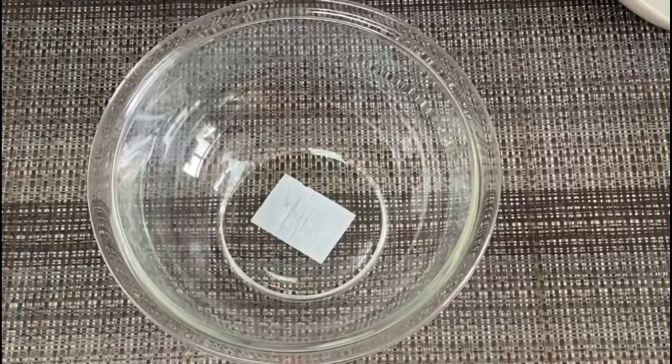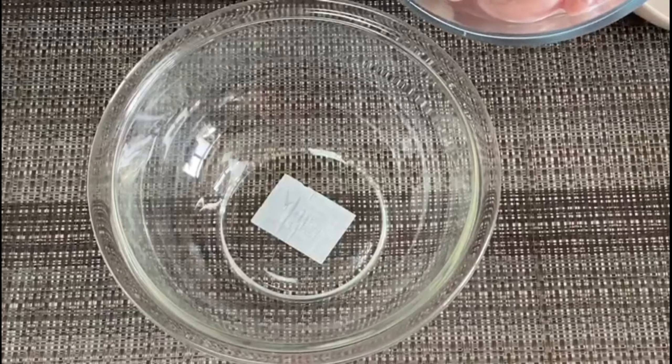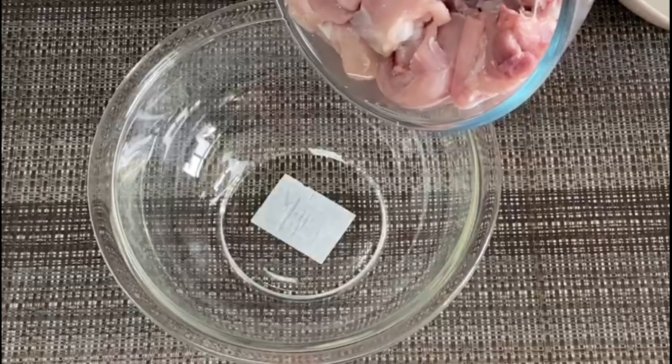If you want to make the marination, you will need a mixing bowl. If you want to cook it, use like 600g chicken.